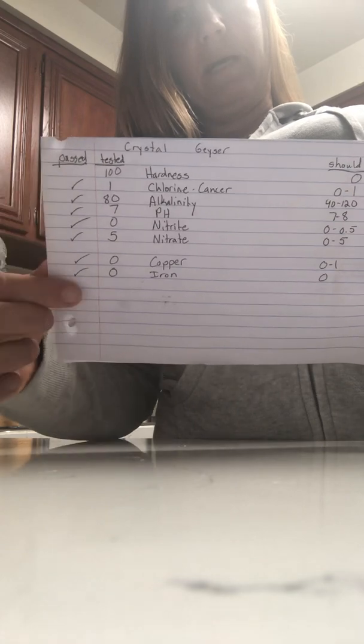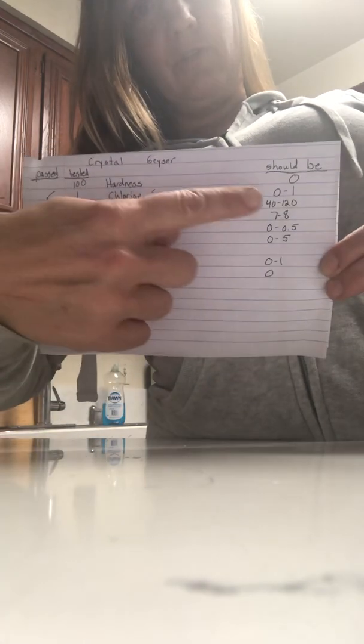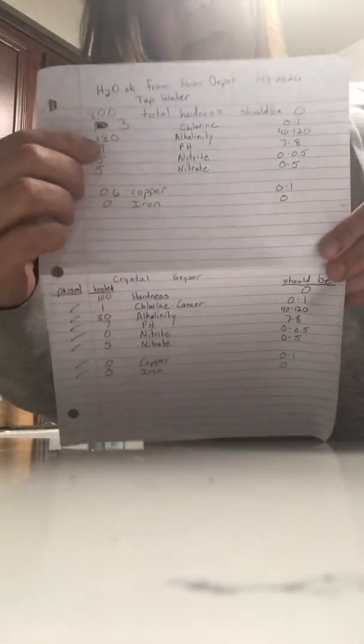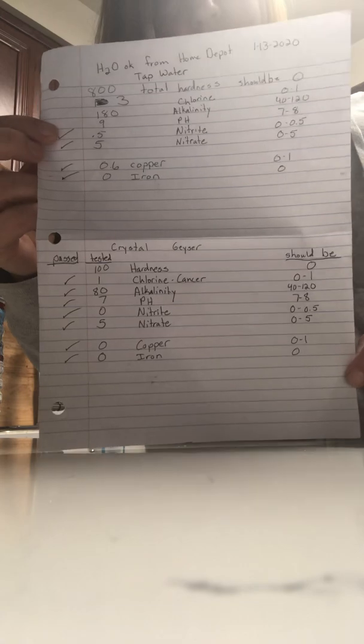Here's all my tests. This is Crystal Geyser. A checkmark means it passed. The hardness was 180, it should be zero — that's the only test that didn't pass. But chlorine is a 1, and it should be zero to one. Remember, the tap water for RPV is at a three — a freaking three for chlorine, which is cancer. Right here on the package, it says if you want to test for cancer, it's a chlorine test, and having too much chlorine causes cancer. So just know that RPV water — you're paying all that money to live up here and they're just letting you drink cancer.